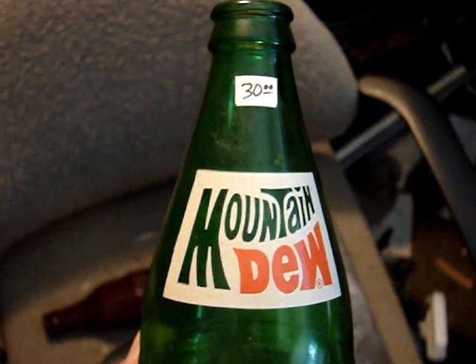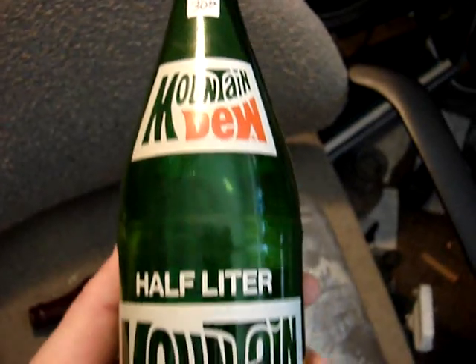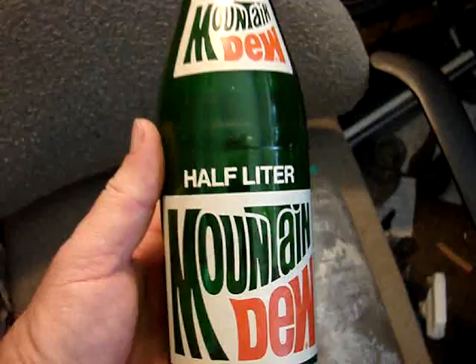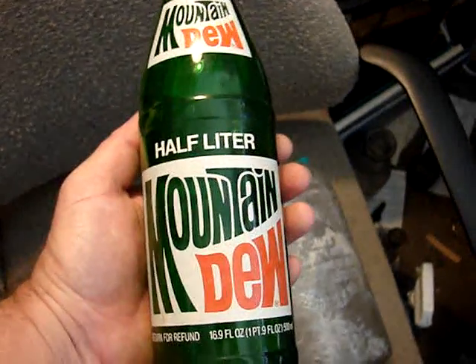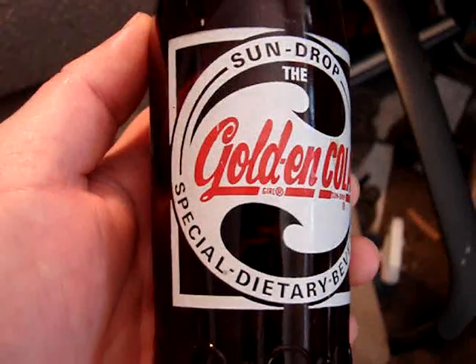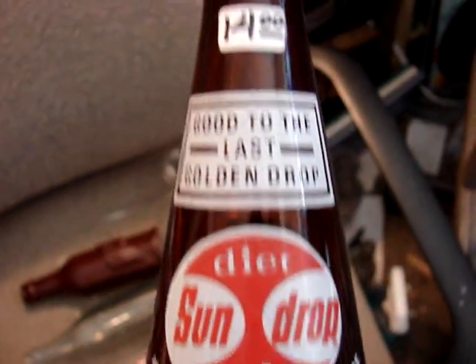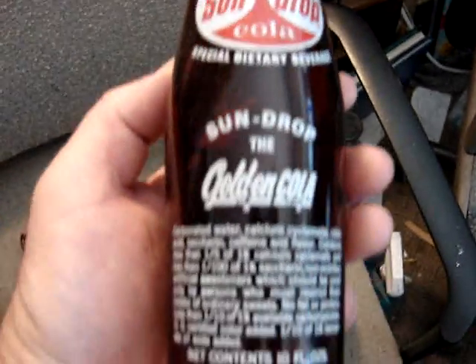And a half-liter Mountain Dew — that's pretty scarce. If you look in the Ayer's Pepsi guide it doesn't even show one of these. It shows a commemorative one of the same size, but this non-commemorative one you would think would definitely be in the book, but it isn't. So because of that it's $30. And the Amber Golden Cola — this one is truly mint and it has no city listing on it.